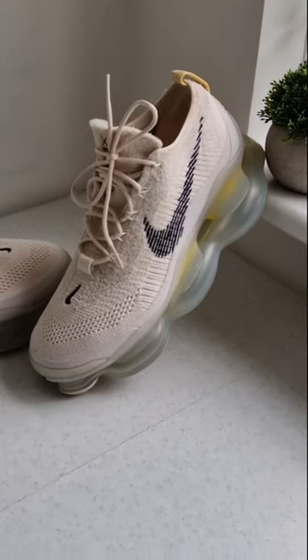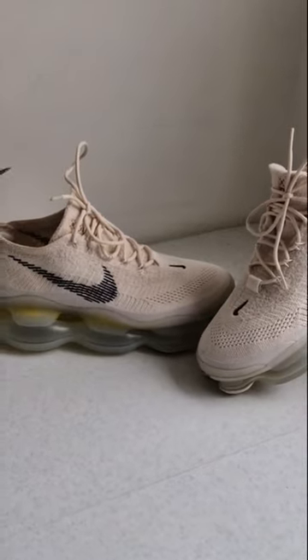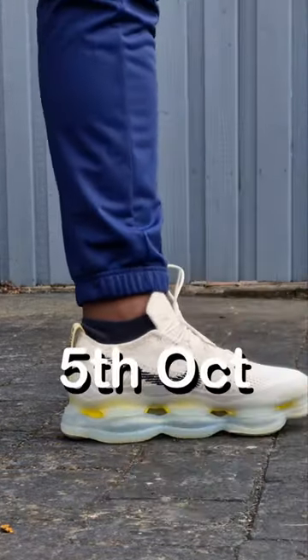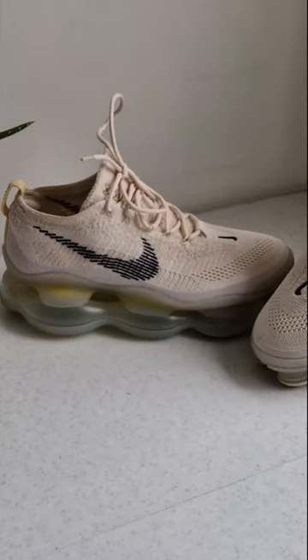Here we have the highly anticipated Nike Air Max Scorpion in the Phantom Black Light Cream. Nike has finally given a release date — the 5th of October — and it's on the sneaker app. The upper is a really nice material, flying it.